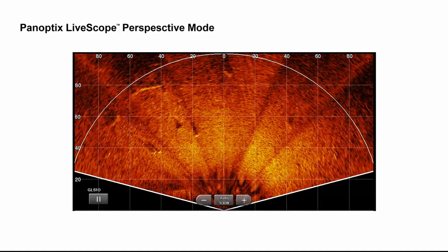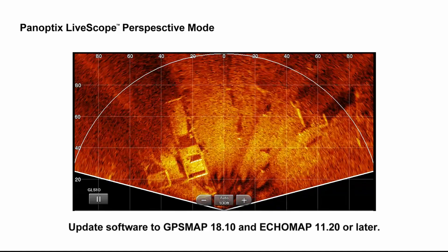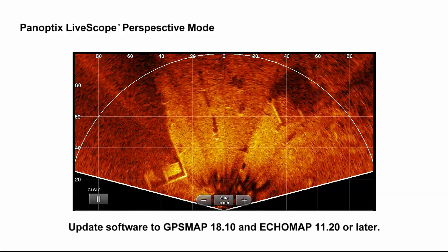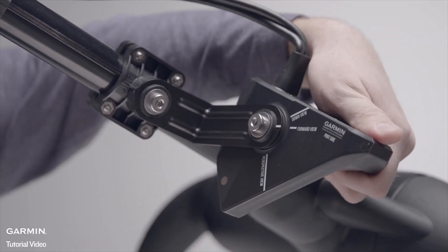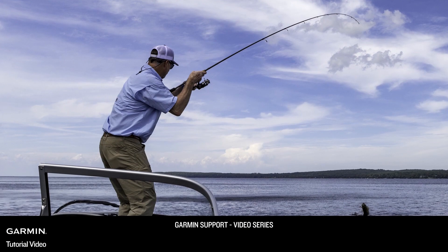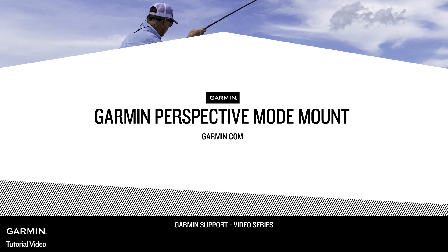Use perspective view to see even more in shallow water. Finally, be sure your software versions are updated to GPS map 18.1 and echo map 11.2 or later. Note that the software default is set to auto, so your chart plotter should automatically show the selected mode. To learn more about Panoptic's LiveScope perspective mode mount, go to Garmin.com.